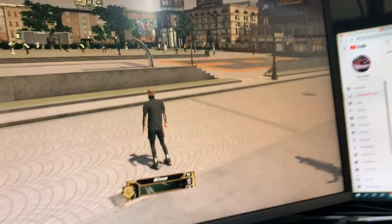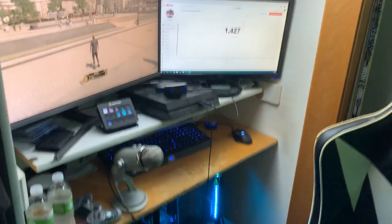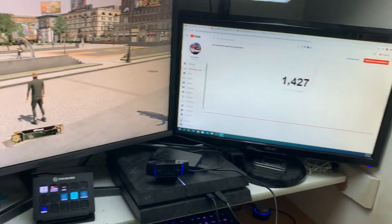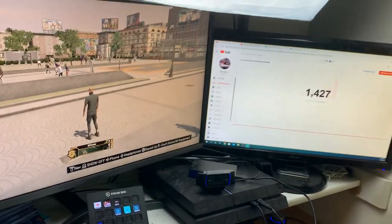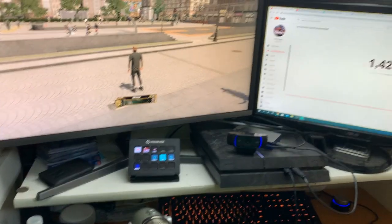That is my setup that I use to stream on right now. It's very nice and very expensive. I've heard this so many times — you do not need a good setup to be a good streamer or YouTuber. I just have this stuff because I have it and I might as well use it if I've got it.